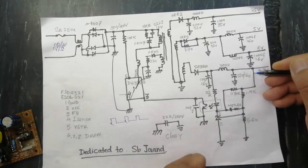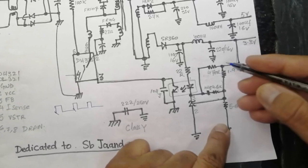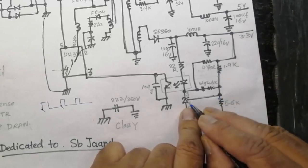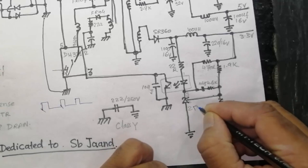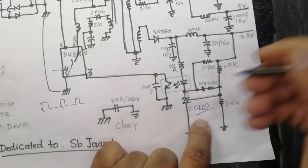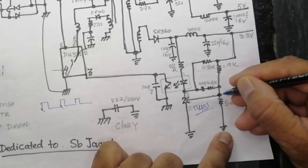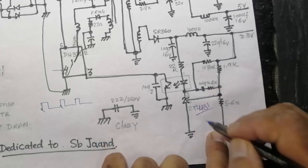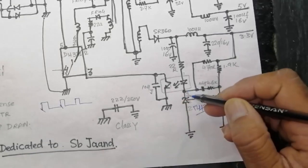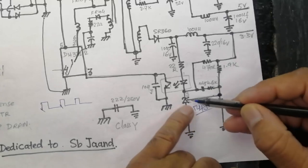After the inductor, a voltage divider network of 1.9K and 5.6K resistors provides a reference voltage for the TL431 — an adjustable Zener reference. When 3.3 volts appears at the output, this voltage divider applies approximately 2.5 volts at pin 1 of the TL431. When the TL431 receives 2.5 volts at pin 1, it gives a drive signal — it provides an offset from the ground level.